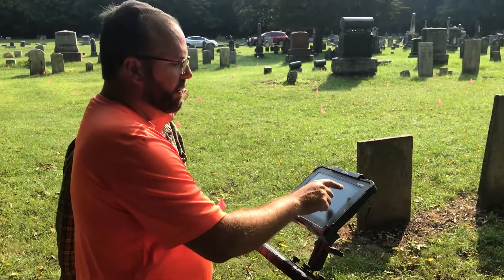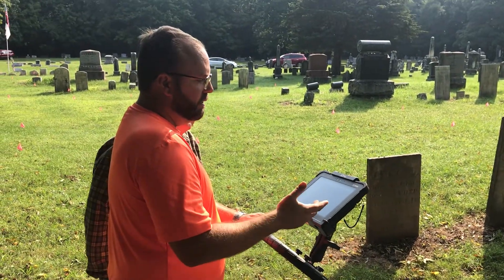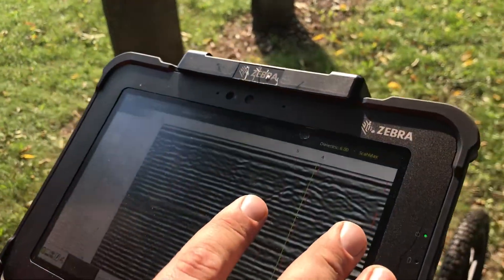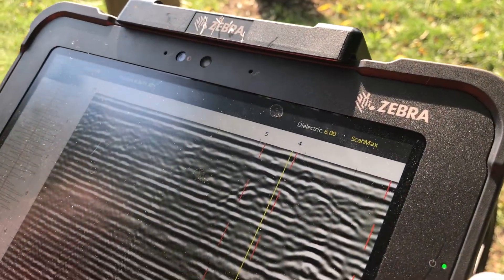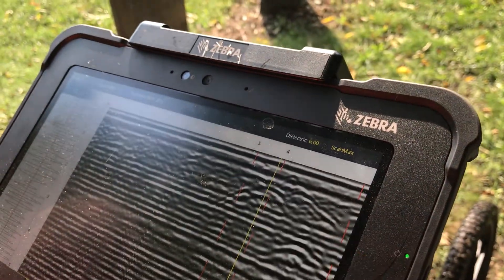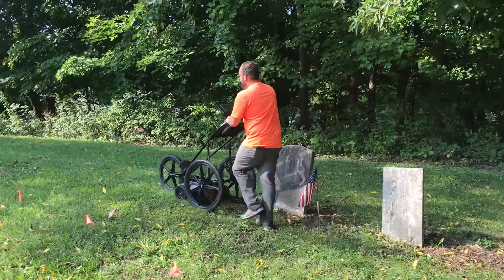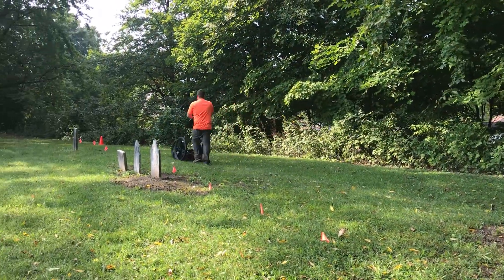Up here on top we have the plow zone or topsoil before we get into the subsoil that's been disturbed through the interment of individuals. The data is always taken from one direction — that makes processing the data much easier but it makes a lot more work to collect it.